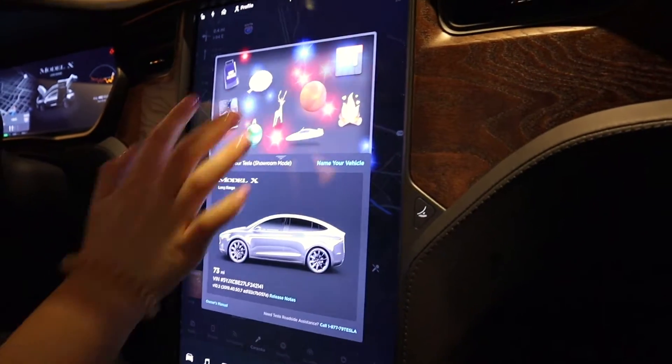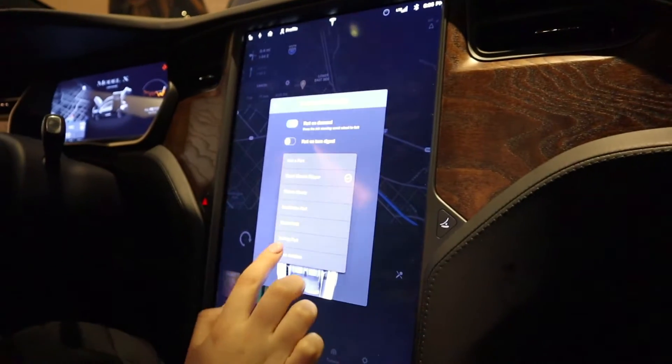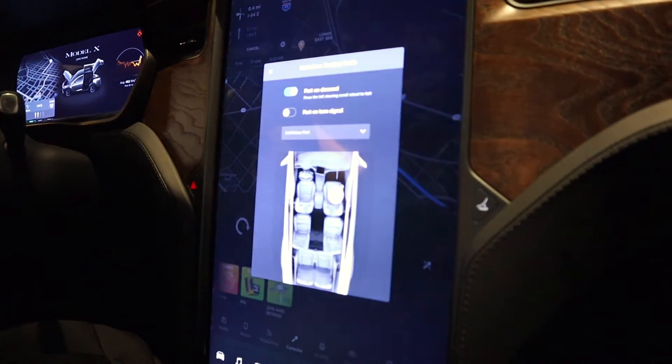There's the whoopee cushion option, so now you can pinpoint which seats you want. There's a little drop down menu that gives you seven different farts to work with. It's on demand, so you can actually just push this little scroll wheel here and it makes that noise whenever you need it.